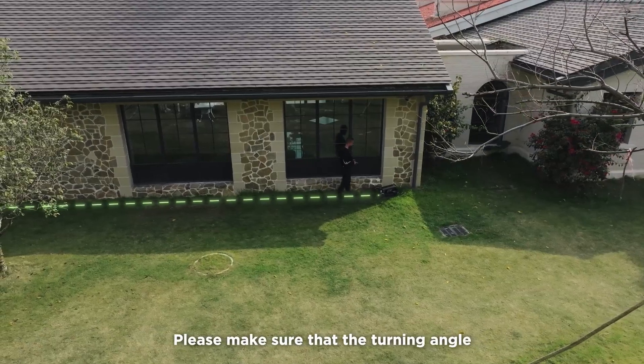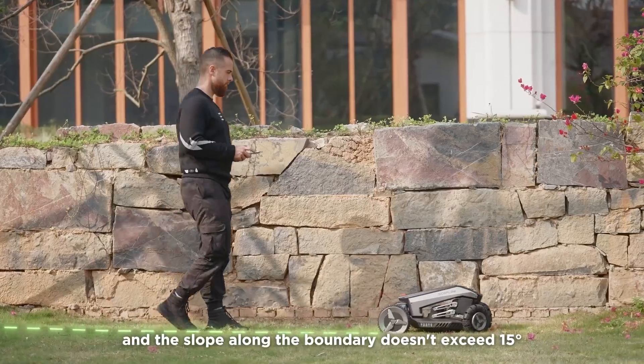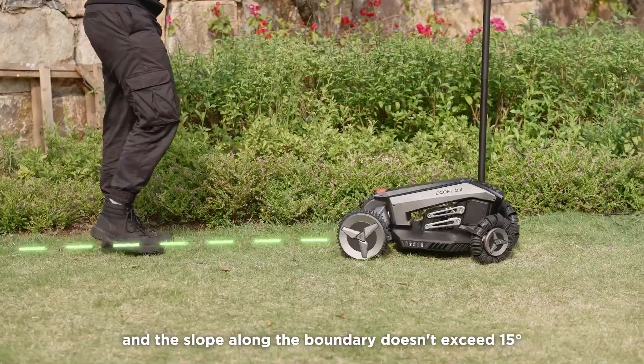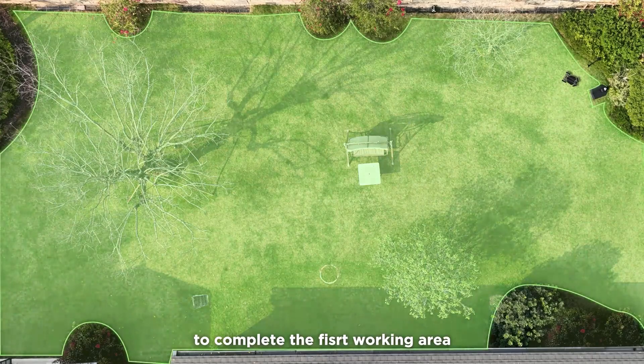Please make sure that the turning angle at the boundary is more than 90 degrees and the slope along the boundary doesn't exceed 15 degrees. Control Blade back to the starting point to complete the first working area.